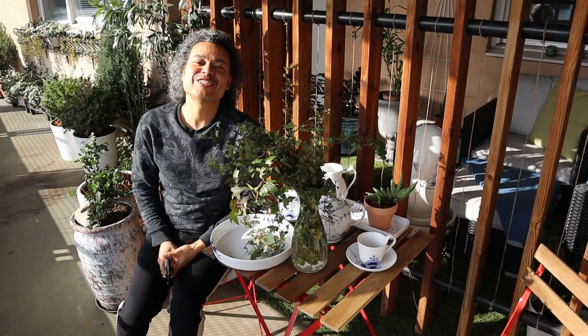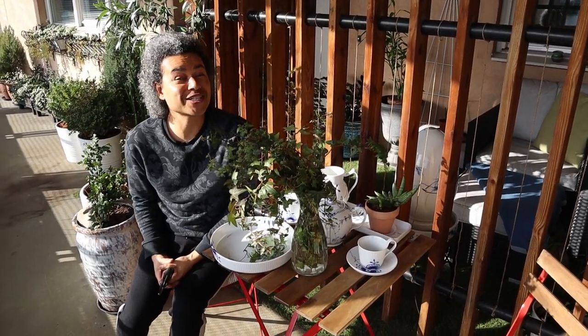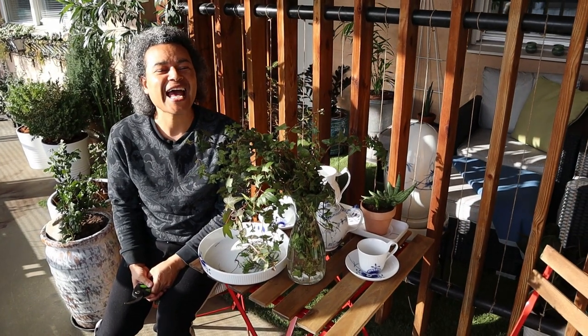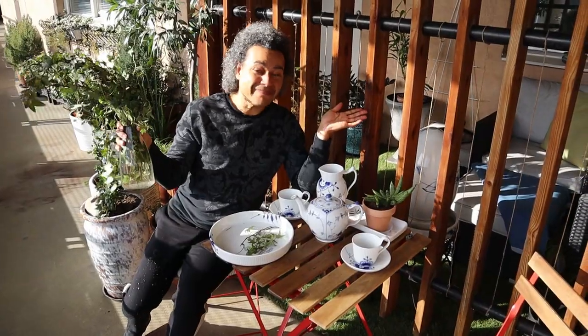That's it! Thank you very much once again for watching Gardens and Crystals with me, Wesley Peterson. Please remember to like, subscribe, and hit the bell so you know when my next video will be uploaded. I will see you again very soon — goodbye!